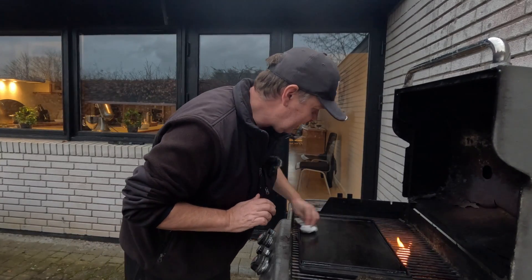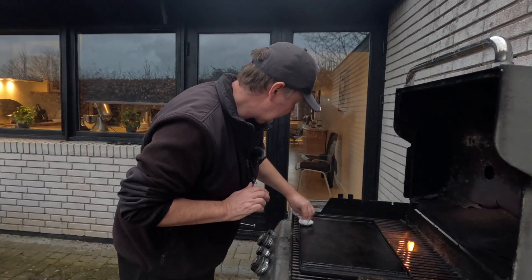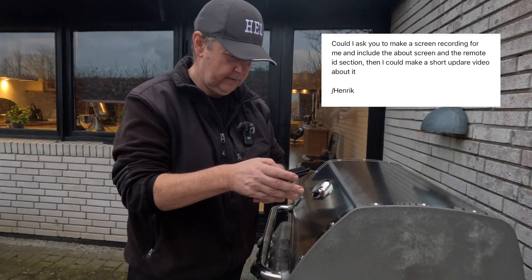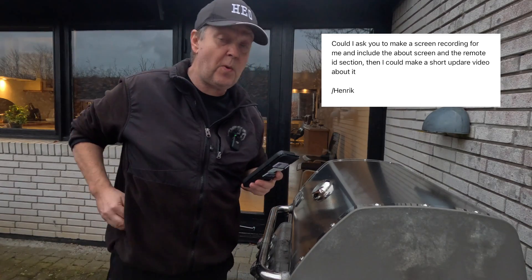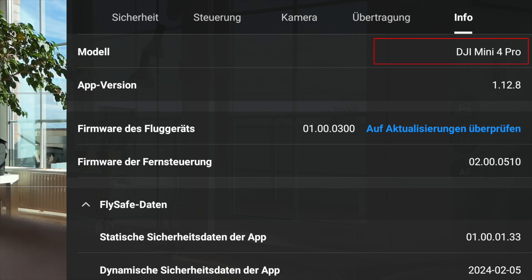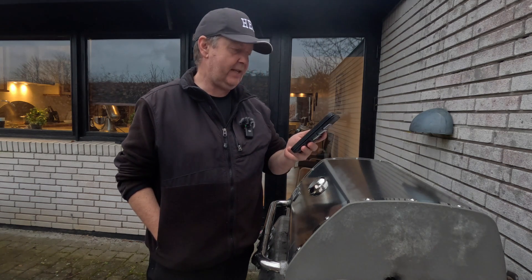Just wipe off the excess oil. So, I asked Sven if he could provide me with some additional information about this, so I could show you guys how it actually looks like in the Mini 4 Pro interface. But let's just recap what he's writing to me here.